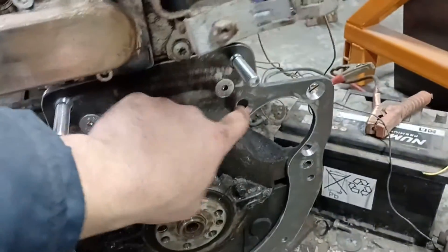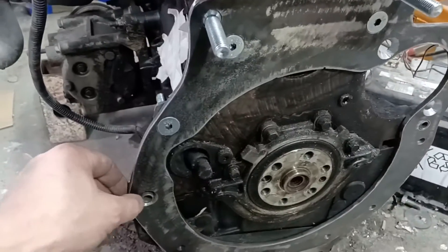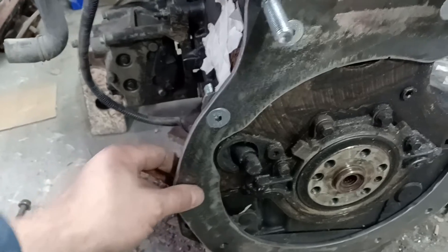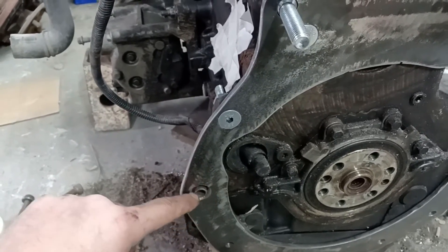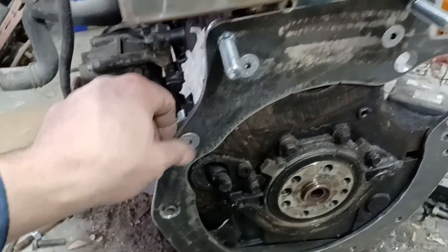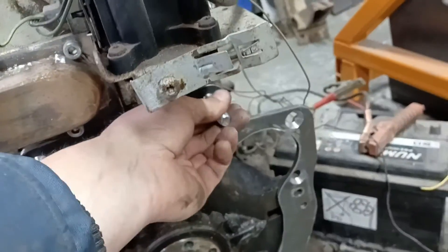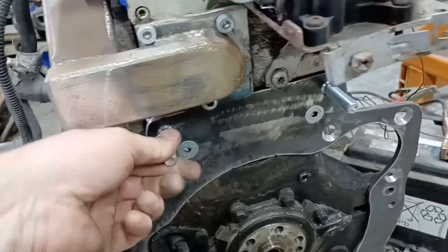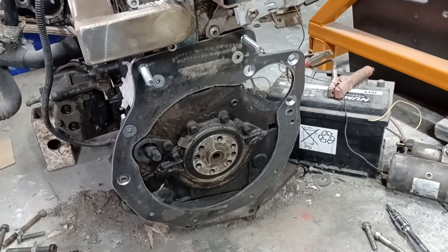I've gone ahead and drilled out and chamfered some of the others. That one I shouldn't have - it's on a locator, so I'm not sure what I'm going to do about that, it's going to get in the way. I might have to take that locating spigot off, which is annoying. But I've got these chamfered on the back side too, and these are similar screws with beveled heads. So now we go offering up the gearbox and see what we've got.